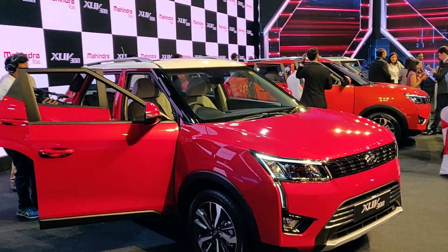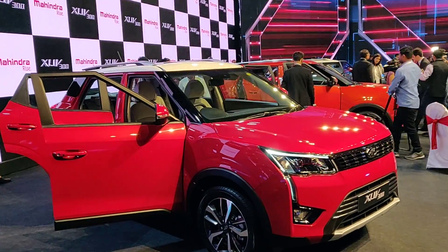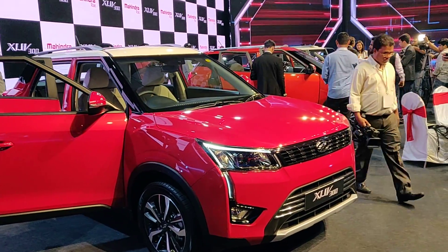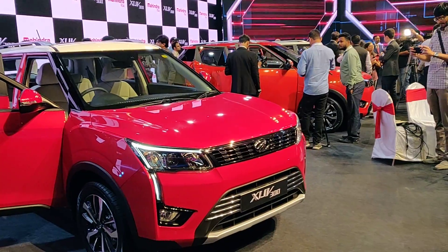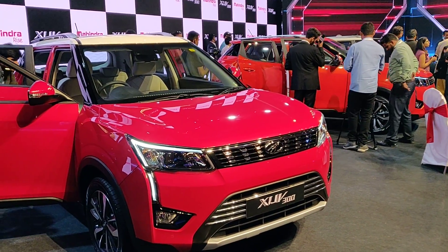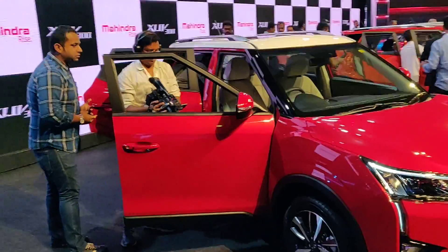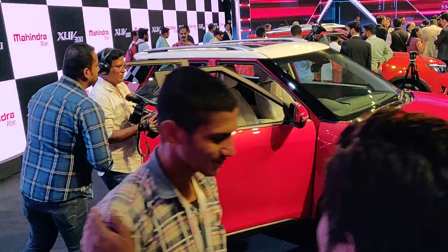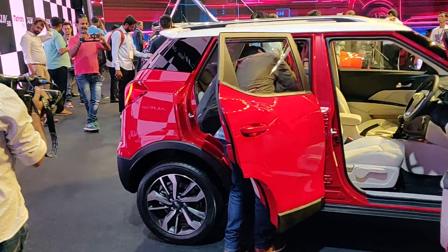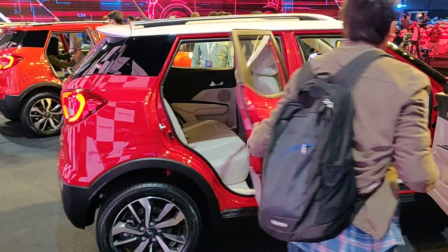Four variants: W4, W6, W8 and W8 Option. W4 prices start at 7.9 lakh for petrol, 8.49 lakh for diesel. W6 is 8.75 lakh petrol, 9.3 lakh diesel. W8 is 10.25 lakh petrol and 10.8 lakh diesel. The W8 Option is the top-spec variant giving you a sunroof, 7 airbags and a lot more kit — available for an extra 1,19,000 over the W8.